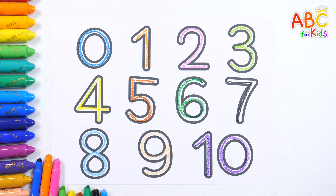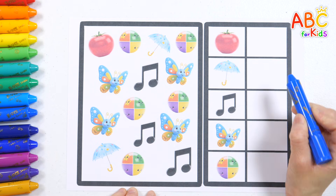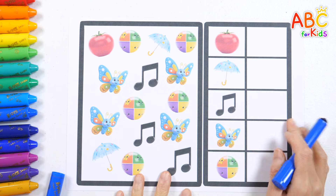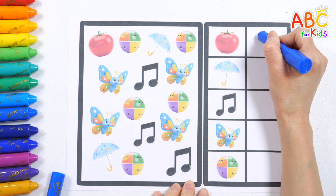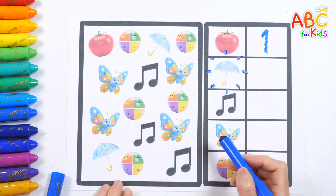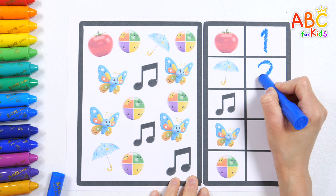Great job, everyone! Let's count the pictures on the left and write the number on the right. Are you ready? First, how many tomatoes do we see? That's right, just one. Let's count the umbrellas. One, two. Two umbrellas. Two.